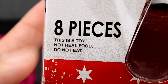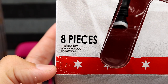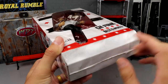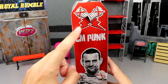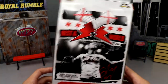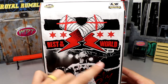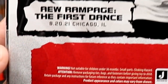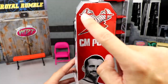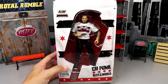You got CM Punk 'Best in the World' down here, eight pieces included, and it says 'This is a toy, not real food — do not eat.' It's sad they even have to say that. You've got the flap at the top, red bar at the bottom, Chicago stars, CM Punk logo and number 93, CM Punk signature, a nice shot of the back with the Ringside Exclusive logo, AEW and Rival logo, and CM Punk logos. AEW Rampage — the First Dance — and he's already gone, the first and last dance if you ask me.